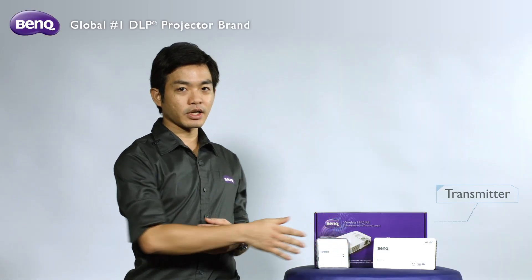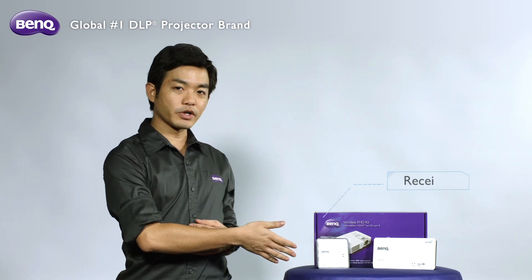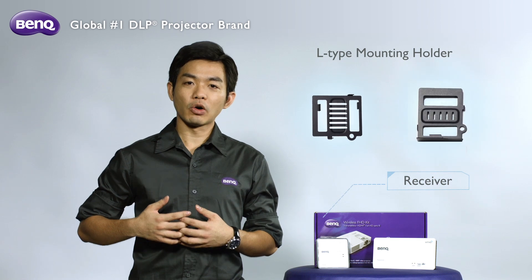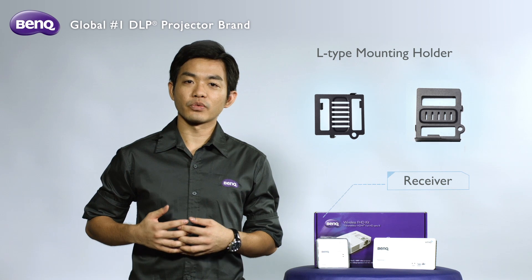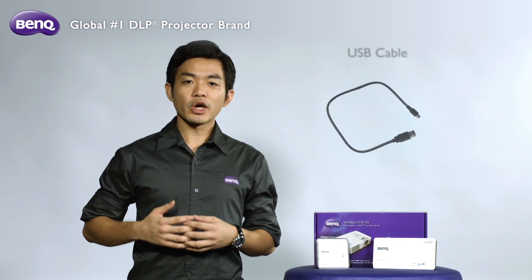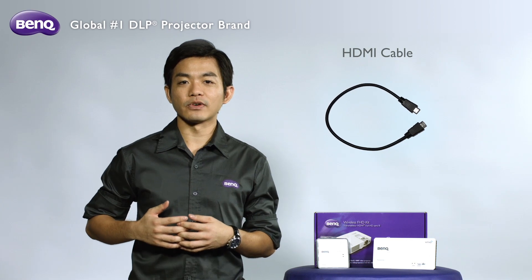The transmitter, the power adapter for the transmitter, the receiver, the L-type mounting holder with two different types of screws used to fix the receiver with the projector, a USB cable for the power supply, and an HDMI cable for the receiver.